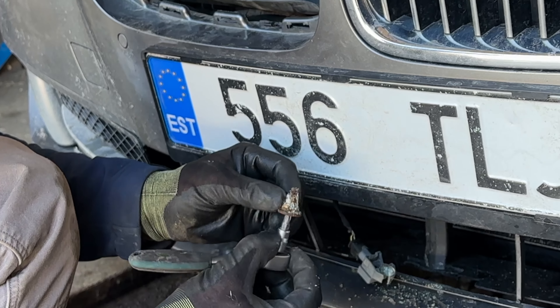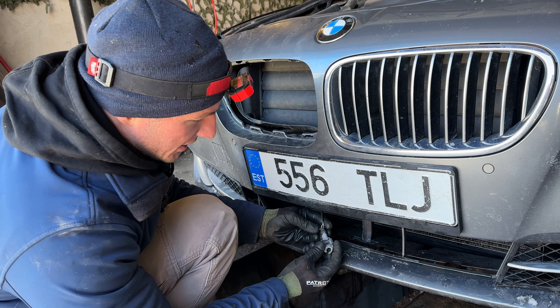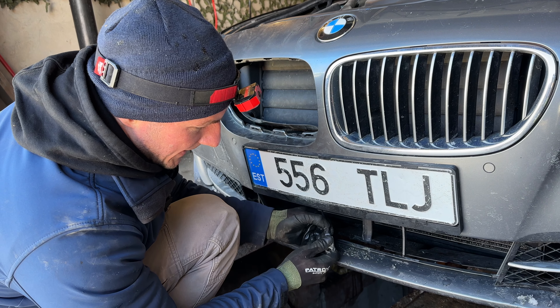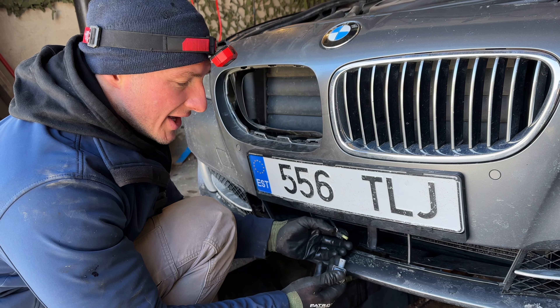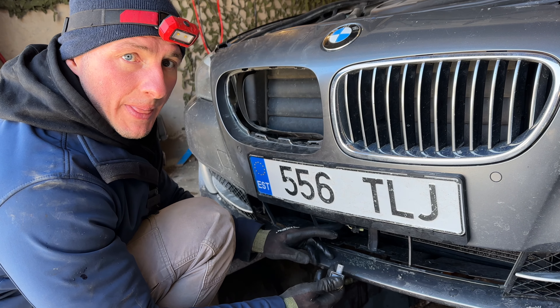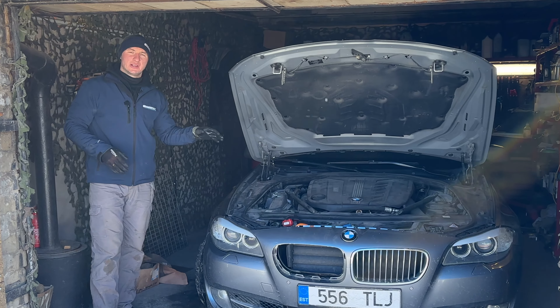The black trim has been removed. The sensor is visible with a T30 Torx bolt, and there is a lot of corrosion around it — which may well be the cause of the sensor failure. This is the plug we need to disconnect. Now all required sensors and pyrotechnic cartridges have been disconnected.